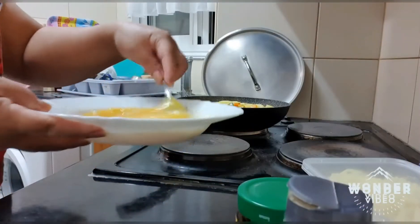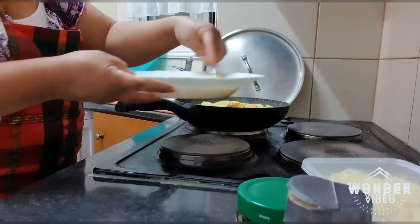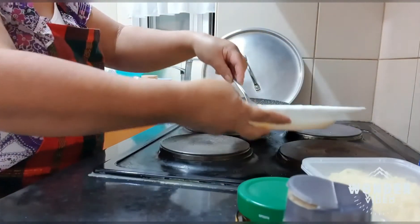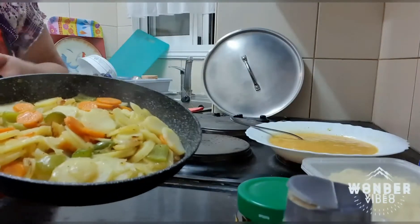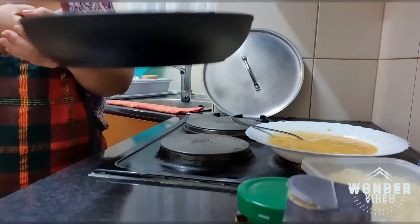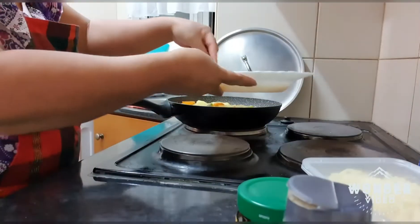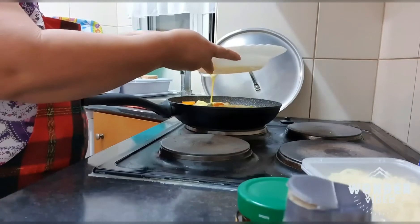We have to cover it and leave it for five to ten minutes to be cooked. Now we will put it in — it's delicious, right? Let's add the eggs. We'll add the eggs.